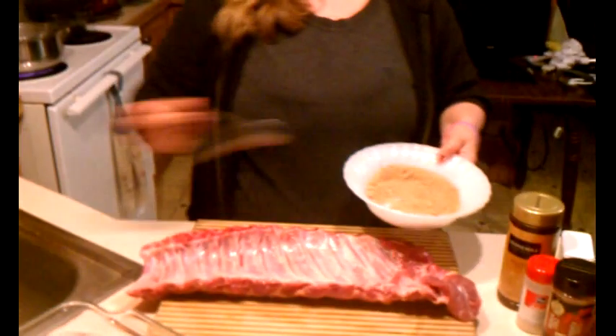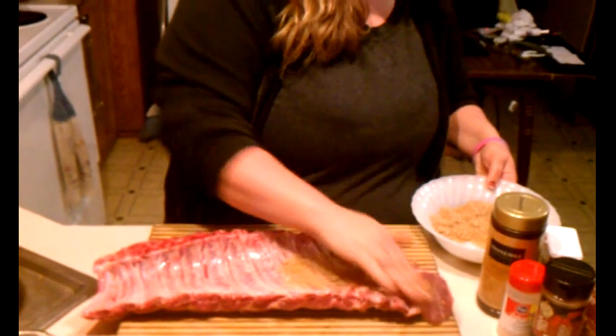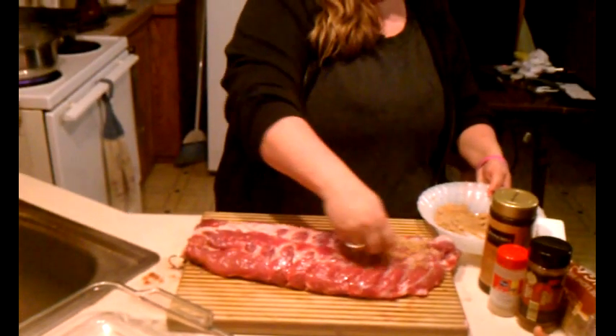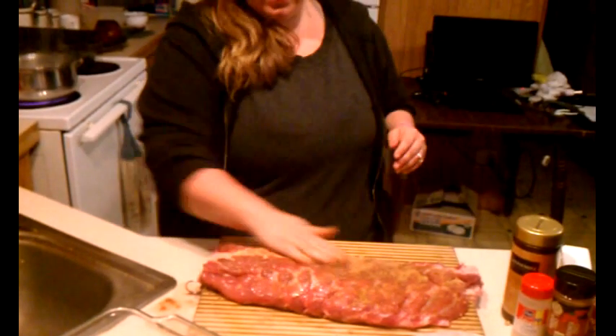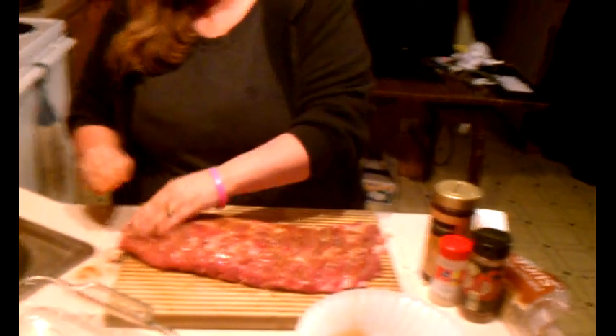So now that we have that done, we're going to go ahead and rub it down. While you're doing this, you want to preheat your oven to about 375. You just want to massage it into the meat really well on the back, then flip it over. You should have a little bit of your rub left — hold on to that because we're actually going to rub it again. You're going to put these in for about 45 minutes. You can put them on a rack in a pan if you choose; I just put them directly into the pan and I don't have a lot of issues with that.